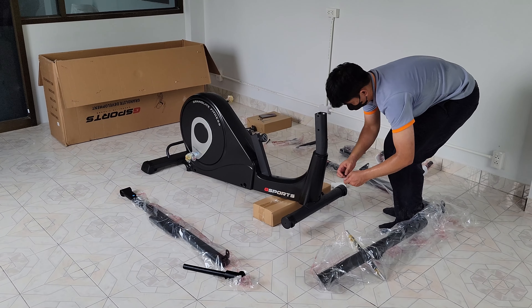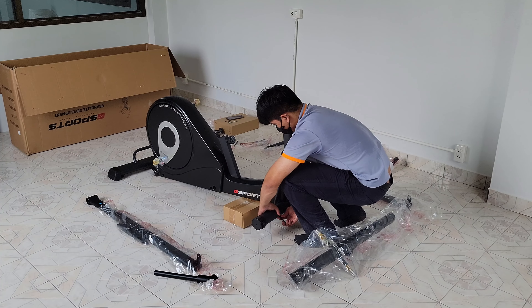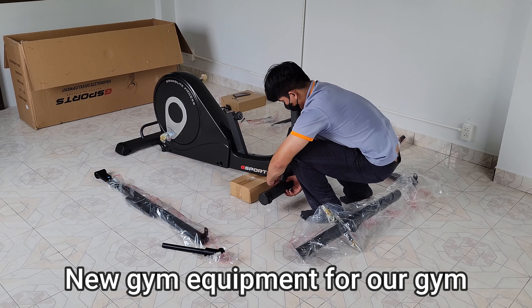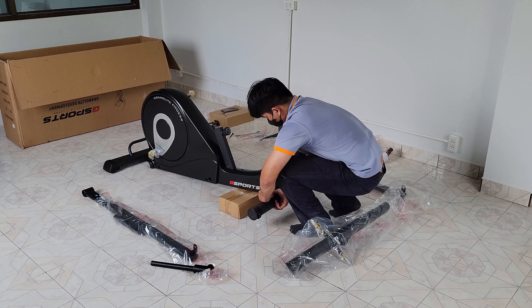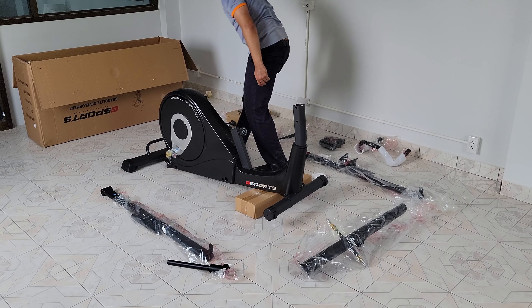We bought the biggest machines they have because most of the machines say good to 100 kilos. So over 100 kilos is going to strain it. I'm 111 kilos so we had to go to the big ones — these are good to 130.